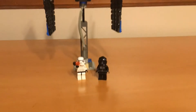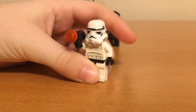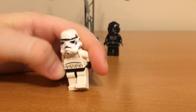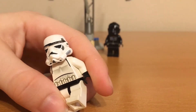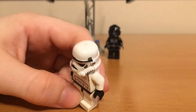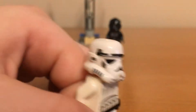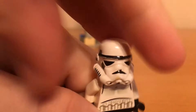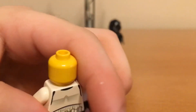For the minifigures, you can see we have one of the old Stormtroopers with the old blaster. You can see for his prints, it is actually pretty good quality for back then, except on that little helmet bit right there, they kind of messed up a little. But it's a pretty nice design. And underneath is a plain yellow head — could have put printing there, but whatever.